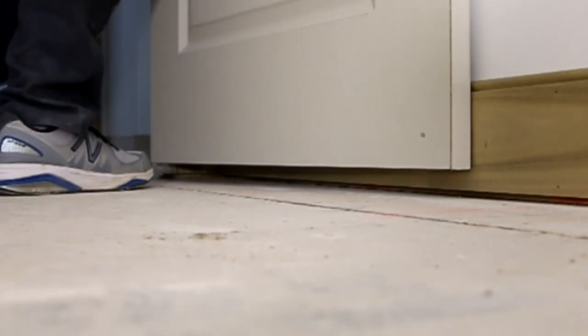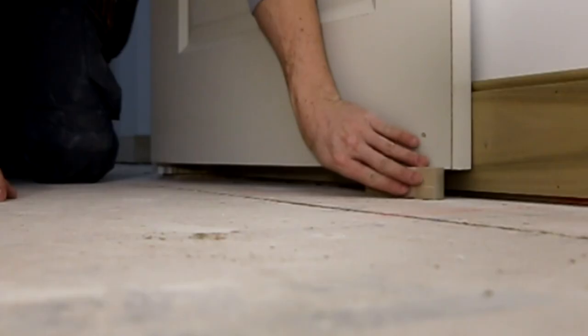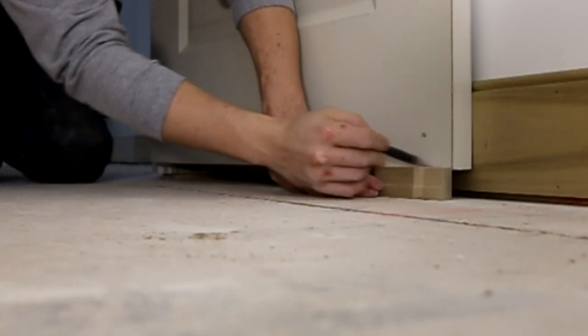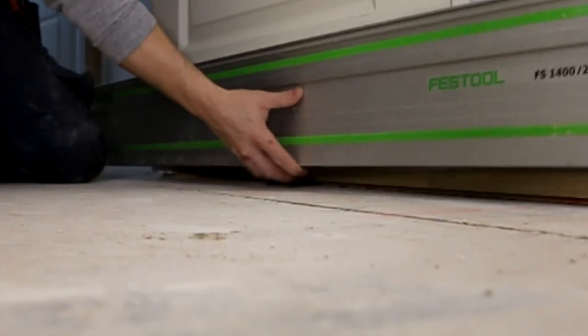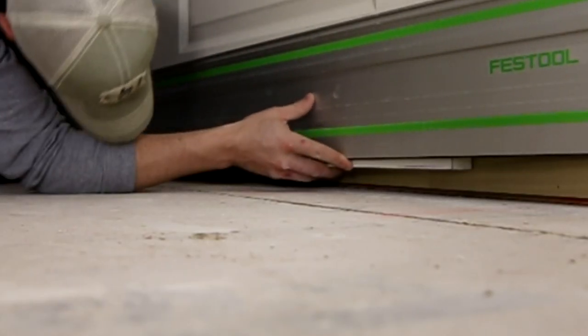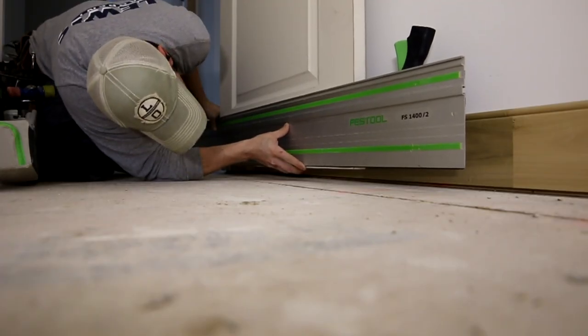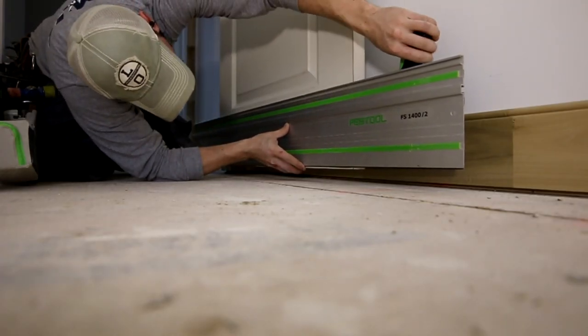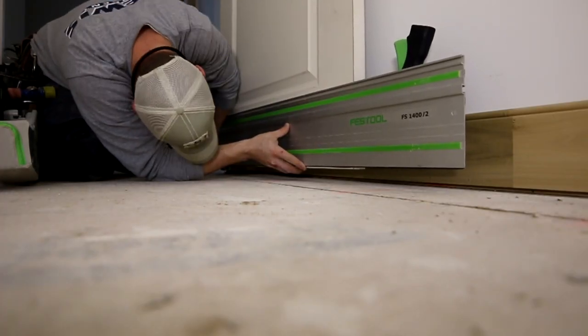You might be wondering: what are the advantages of cutting off a door this way versus the traditional method of popping the hinge pins, removing the door, throwing it on sawhorses, and cutting it with a track saw or circular saw? For one thing, on this house I had Emtek ball-bearing hinges with that nasty grease on the inside — I wasn't even sure if you're supposed to pop the pins on those hinges, and I knew I didn't want to if I didn't have to.